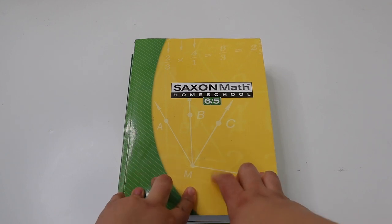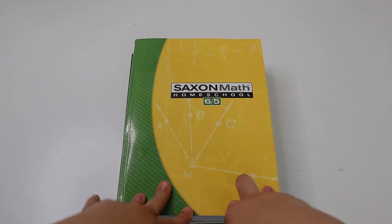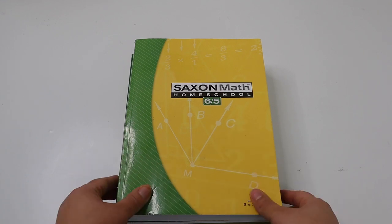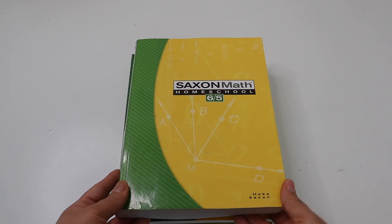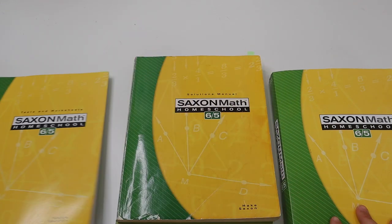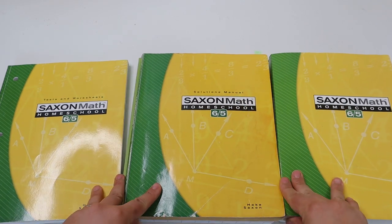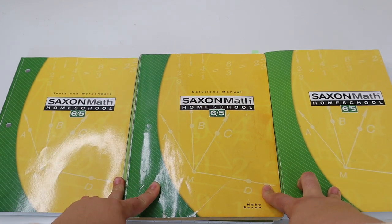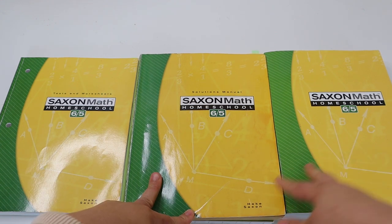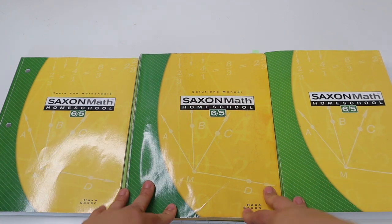I purchased Saxon math used because buying it brand new is $133, which is really expensive for a math curriculum. I got the student textbook used for about $22, the tests and quiz worksheet book new for $37, and the solutions manual used for about $4. I saved a lot by purchasing used, and I'll say that the price is definitely one of the biggest cons about Saxon — but it is honestly worth it.